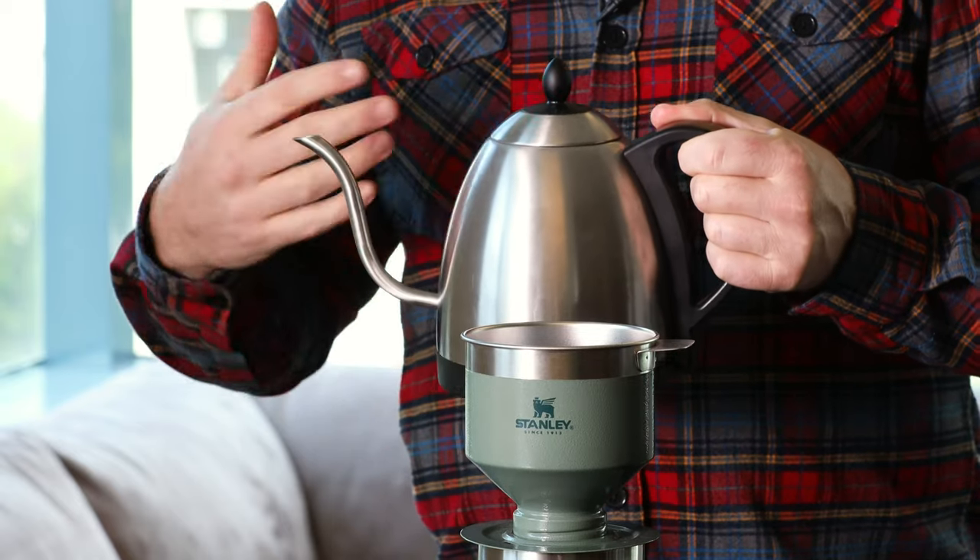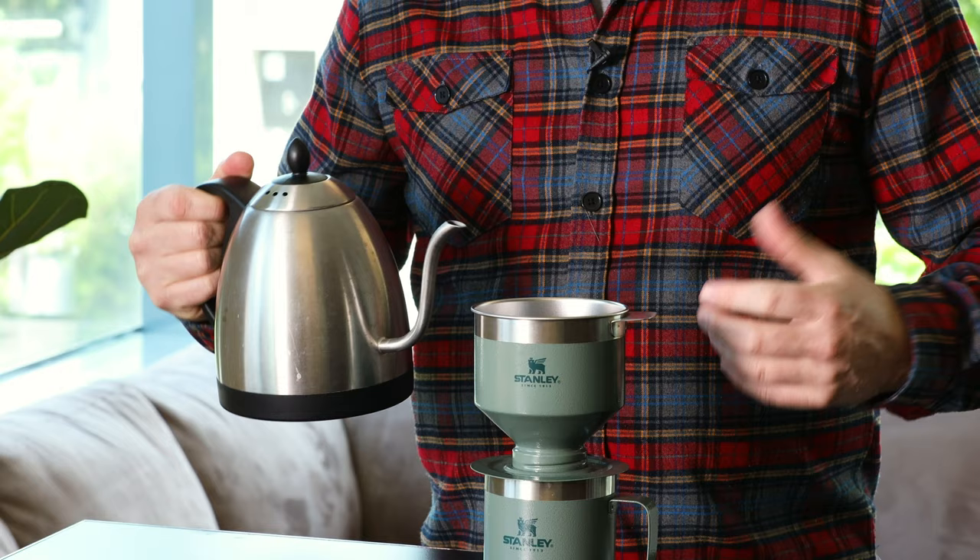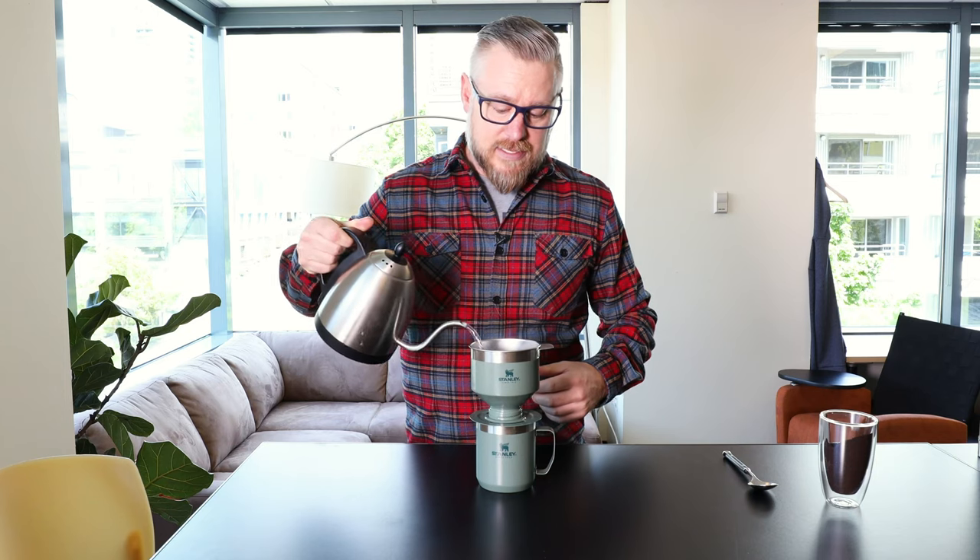Now we add our hot water. This particular kettle is a gooseneck kettle, which is what a lot of pour overs require, but you don't necessarily need one like this. You can use a camp pot, a normal tea kettle at home, or even microwave water. What I like to do — and this is optional — is what they call blooming: just wet the grounds first. The idea is it allows the CO2 to come out of the coffee. With very fresh grinds you'll see some crema or foam — that's the gas releasing. Let the wet grounds sit for about 30 seconds before adding the rest of the water. At the campsite, you can just dump all the water in and that's okay.